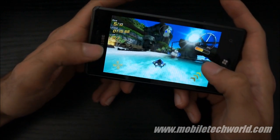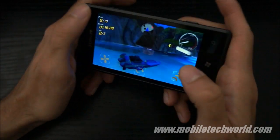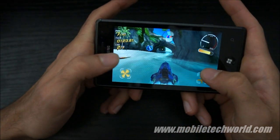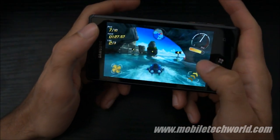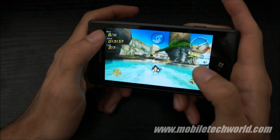I'm going to turn off my boat and show you how it looks. It's a bit tricky — I'm going to turn it back on. Once again, pretty nice graphics. I'm going to use the boost.